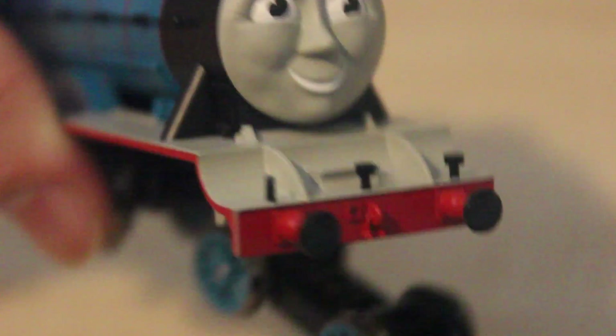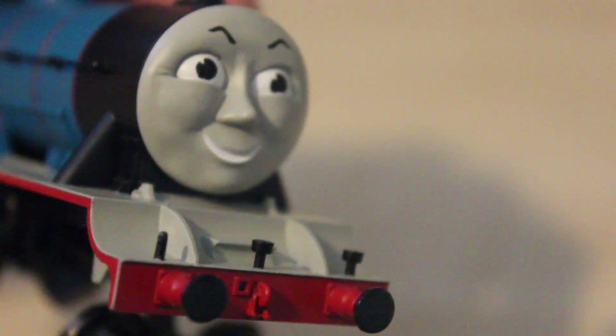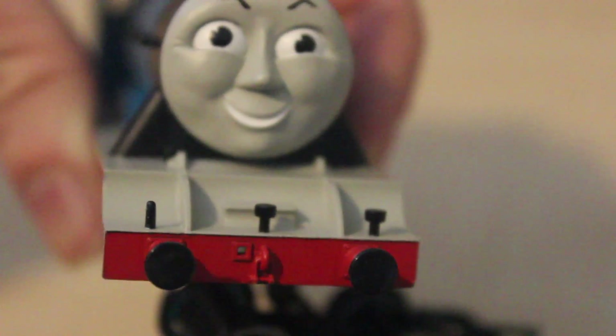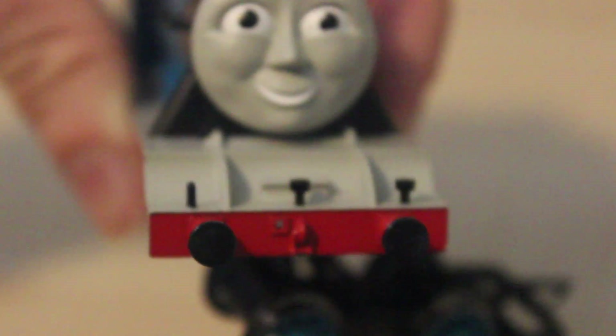All it takes is to push them out from underneath, where the black bits are — push them out and then put them back in. As you can see I've done one of them on Edward, and I think it looks a lot better for that reason. I'll do the other two another time, but I just wanted to show you that you can make them the right way around. It's the same on the Hornby James model.